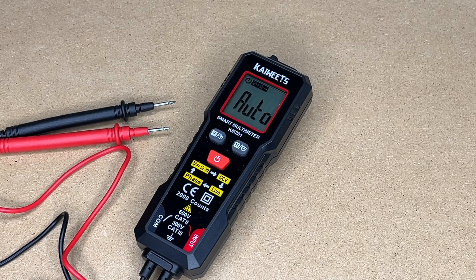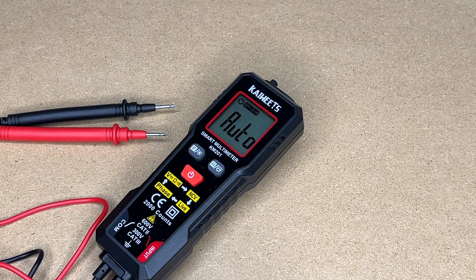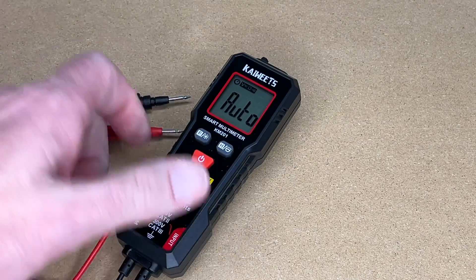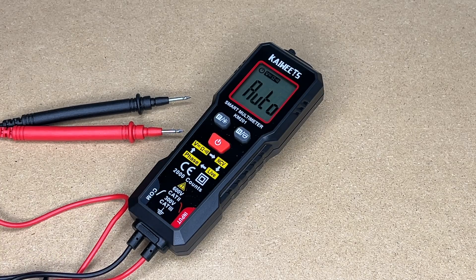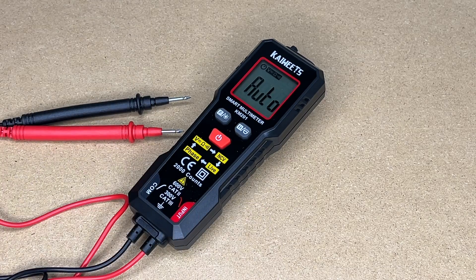So that's the KM201 Smart Multimeter. I really like the compact size of this. I had a power meter I was keeping in my camper — a little bigger than this but with detachable leads. This is going to be a better option for me in that tiny little package. It won't take up much room and I could use this to diagnose problems with the AC systems or the 12-volt systems on my camper. Of course you could use this on a car, fixing appliances, things like that. Now this doesn't have all the features of some larger ones — you can't do capacitance or diode testing — but they packed a lot of features into this small size and it will actually do most of the tasks I use my meter for anyway.